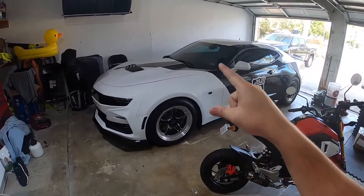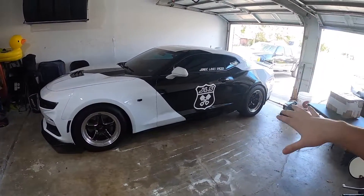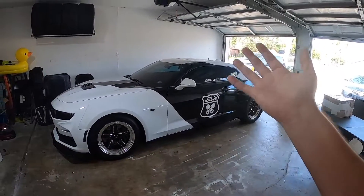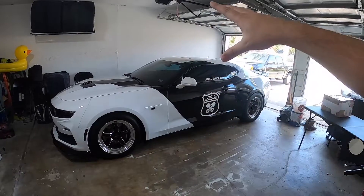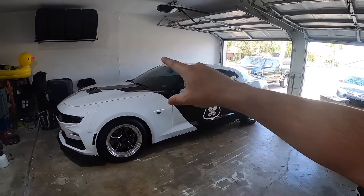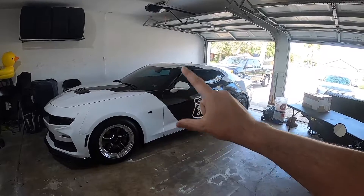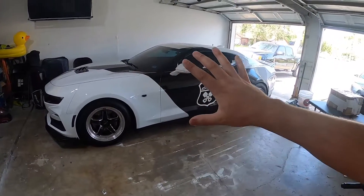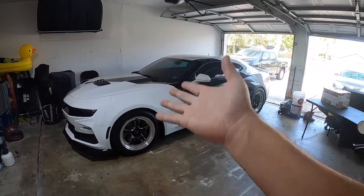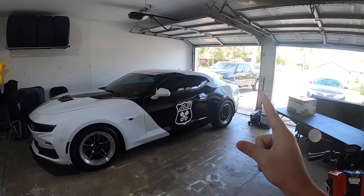Today we are going to make this car a little bit faster. For those of you new to the channel, this is my 2019 Camaro SS. It has quite a bit of modifications done both visually and performance-wise — this thing has gone a best of a 9.59 at 143 miles an hour with a heads and cam package, headers, basically a full bolt-on car and a 175 shot of nitrous. It's making quite a bit of power for the stock bottom end.